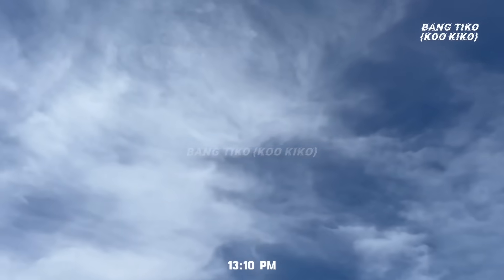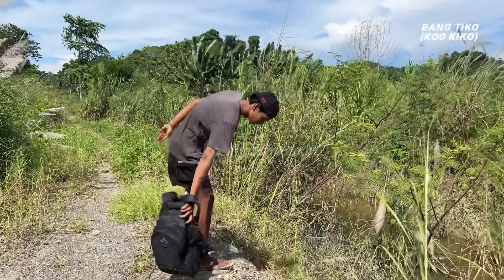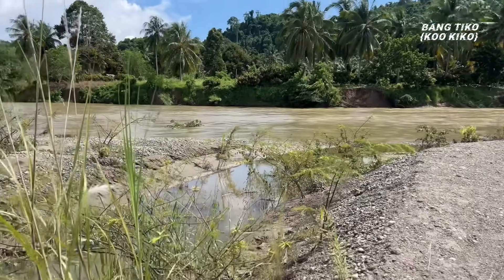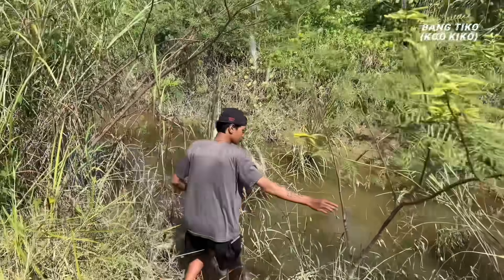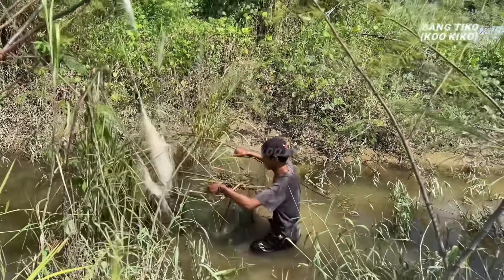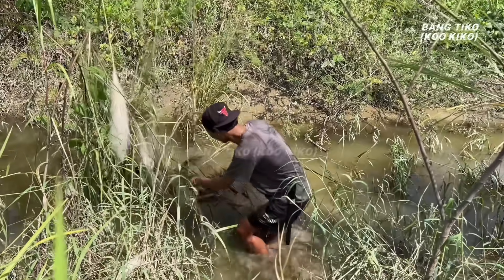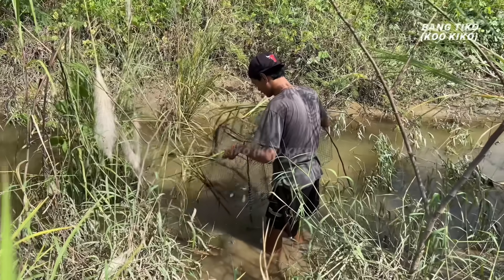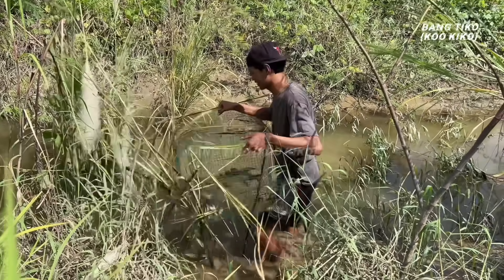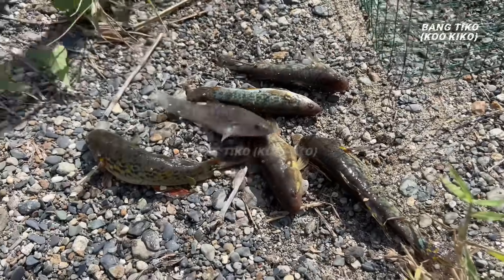Siang-siang gini Paul mau lihat perangkap ikan — si Paul sudah sampai di lokasi. Hari ini arus sungainya kecil, bahasa kerennya gak banjir. Perangkap ikannya langsung aja dilihat. Wah dapat lumayan banyak!